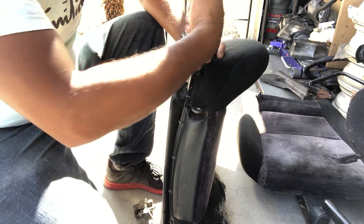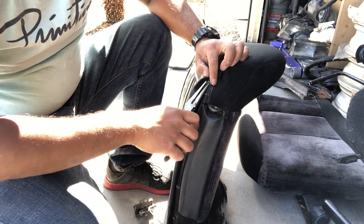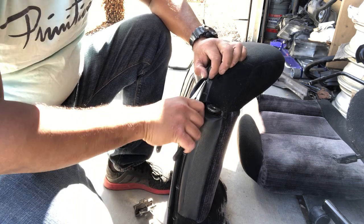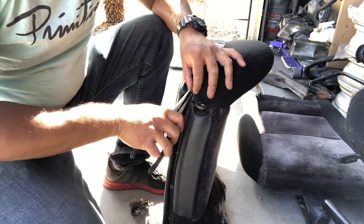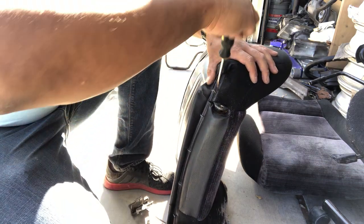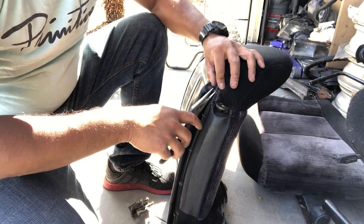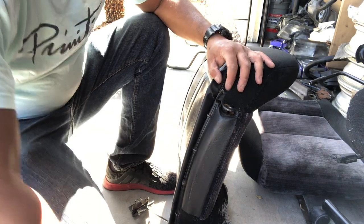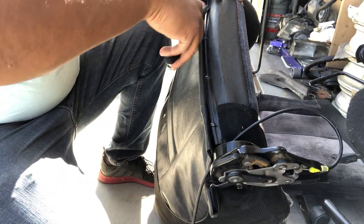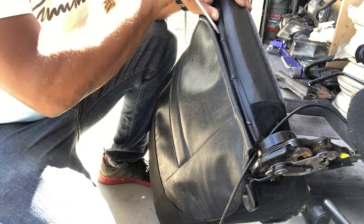It can be a little time consuming removing these hog rings, and it's just repetitive. We'll just go ahead and remove the hog rings. Make sure we keep track of these hog rings. Use that flathead to stretch it out a little bit, get back to the needle nose. Let's loosen these all up.